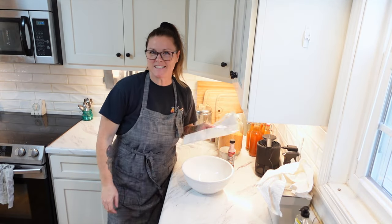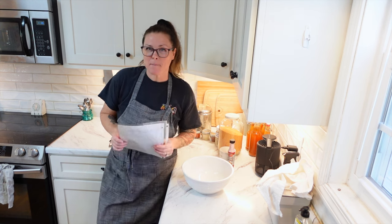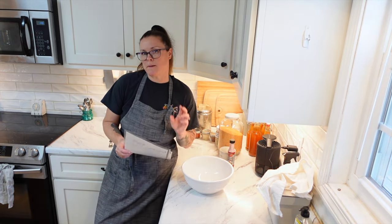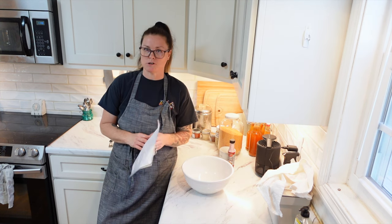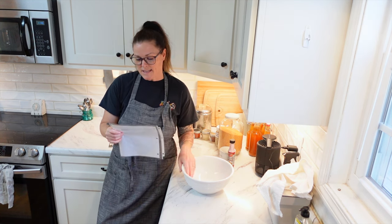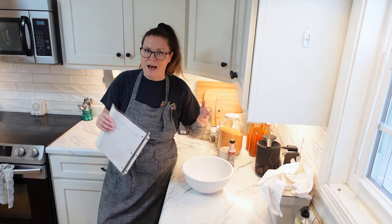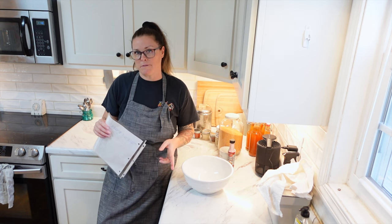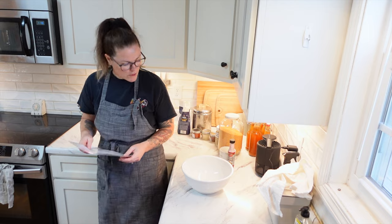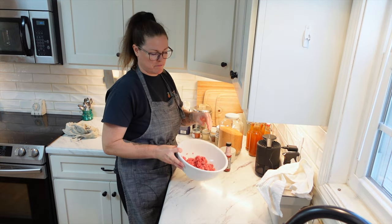The last fun one we are making today is one of my favorites because I have a hard time finding it local — it is pepperoni. This recipe you can actually freeze also. It does make two logs, but they are thinner. It does say you can refrigerate, and if you don't use it all, it does last good in the freezer. Now this one does specify to use a lean ground beef — 85% lean or leaner. We are using 80/20 but I've made it with this before and it has turned out perfectly fine. Let's get that ground beef into our bowl.